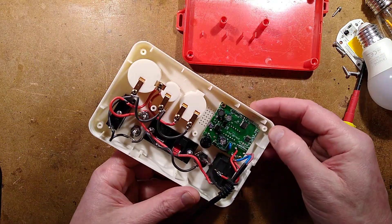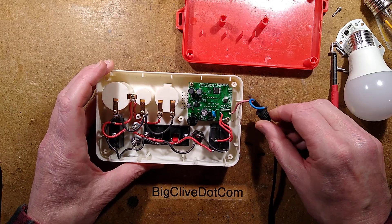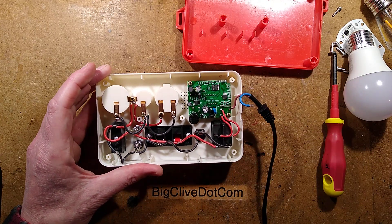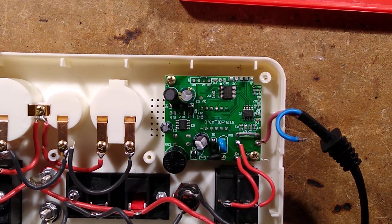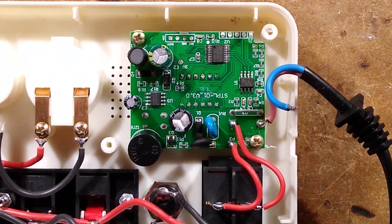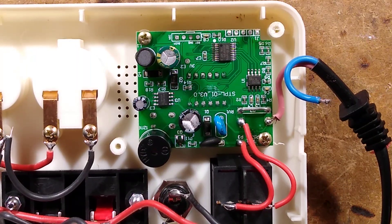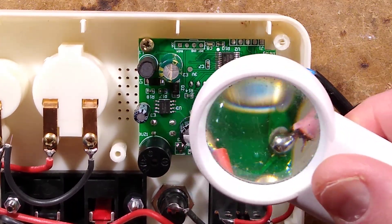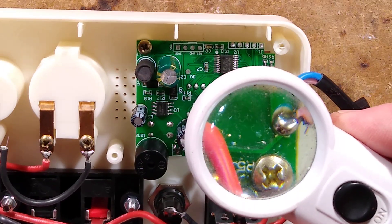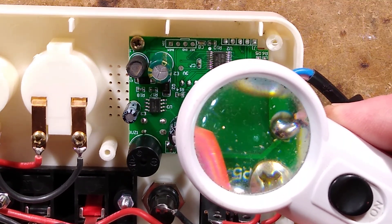Inside we've got the cable coming in — the neutral has just popped off, but live looks as though it's going out via the shunt here. So inside we've got a little current shunt and what looks probably like an op-amp — I'm going to guess that's an op-amp or a dedicated current monitoring device. The marking appears to be 2121AYH — I don't immediately recognize it.